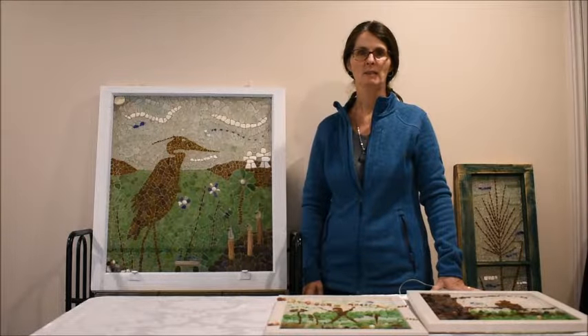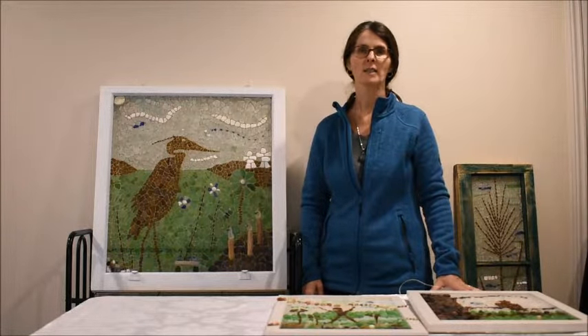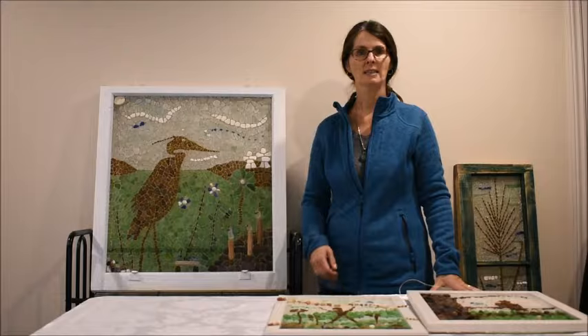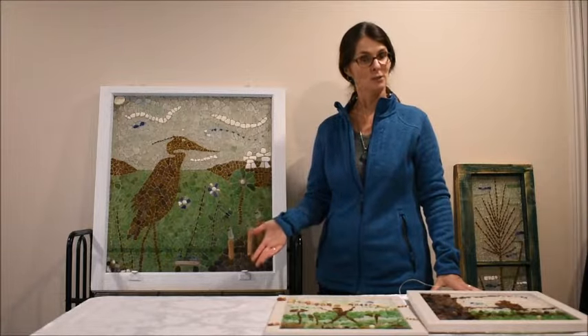Hello everyone, thanks for joining me today. I'm Jackie and I create sea glass mosaics and today I'm going to talk to you about creating a silhouette, part two.